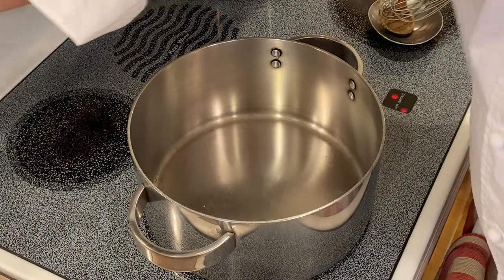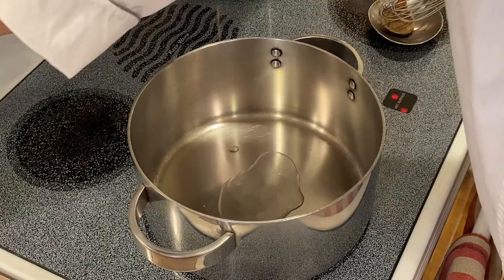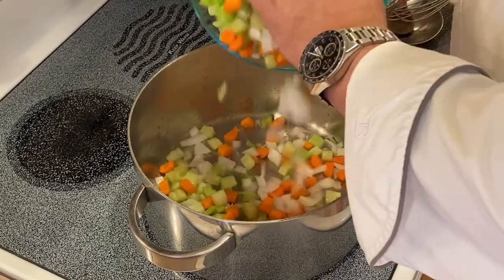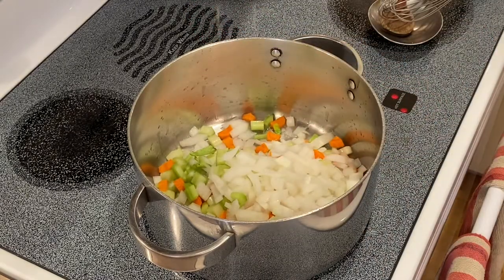Let's begin with preheating a five-quart stock pot with about two or three tablespoons of oil. I then want to add my mirepoix: eight ounces of onion, four ounces celery, and four ounces carrot at a medium dice. We will sauté those until we start to get some brown color.